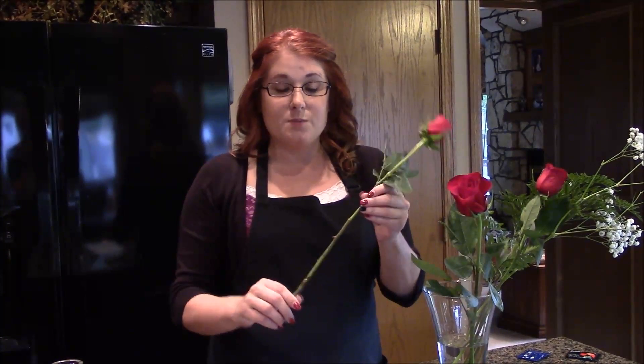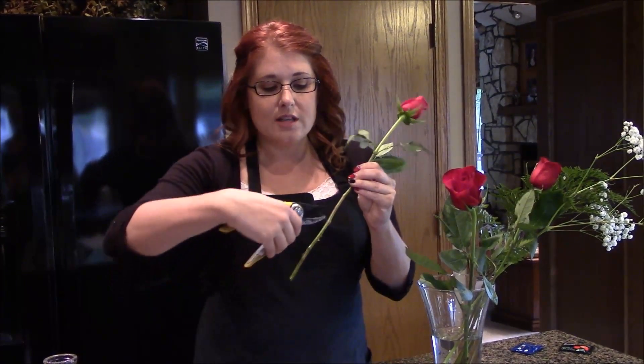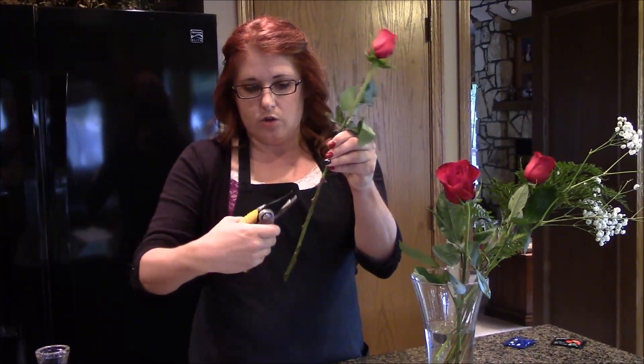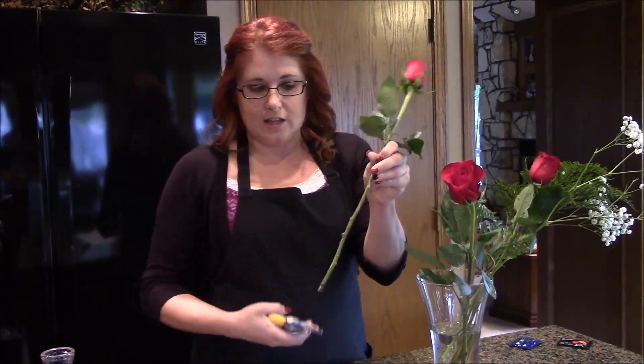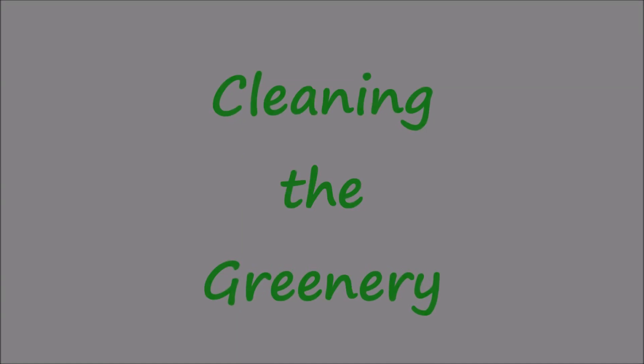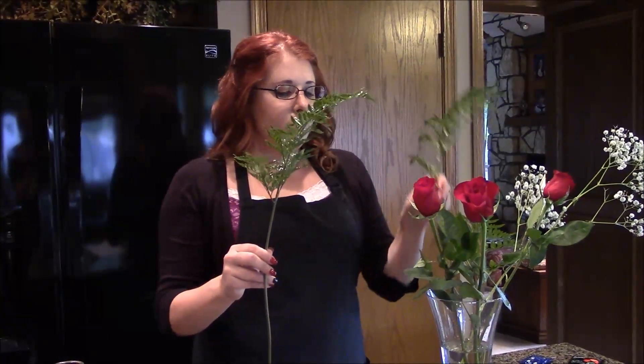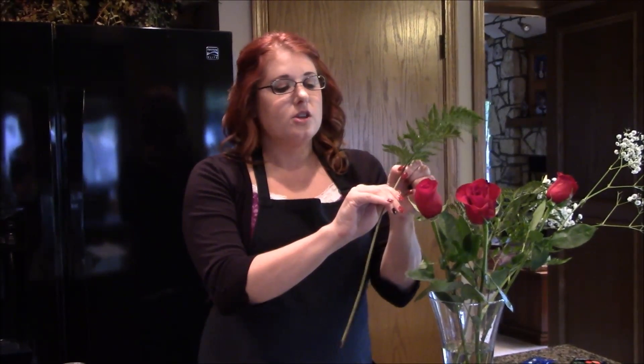Roses have thorns, and besides being uncomfortable on your fingers, they also pose a problem when designing because they snag on the greenery in your vase, disrupting the beautiful setup you've laid out. So you can take your clippers and trim their jagged ends off just like so, and they'll smoothly go into our vase wherever we put them. Also, Leather Leaf is often prone to having a dirty stem from the fluff that comes off it, so we run our fingers down it to make sure it's nice and clean. Now that my greenery is clean, I know it's not going to contaminate my water, and I'm ready to start building our beautiful arrangement.